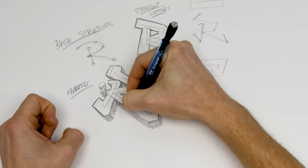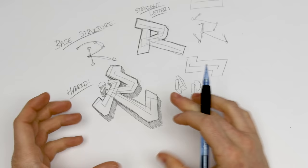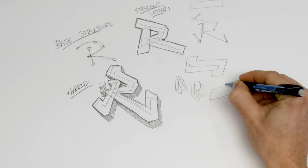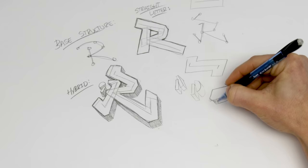We won't deviate too much from this — this is a perfect structure to start your Wildstyle. Wildstyle really comes into where are arrows going to go, where are extra hookups going to go? A lot of the detail and intricacies that Wildstyle has are the add-ons to this structure.